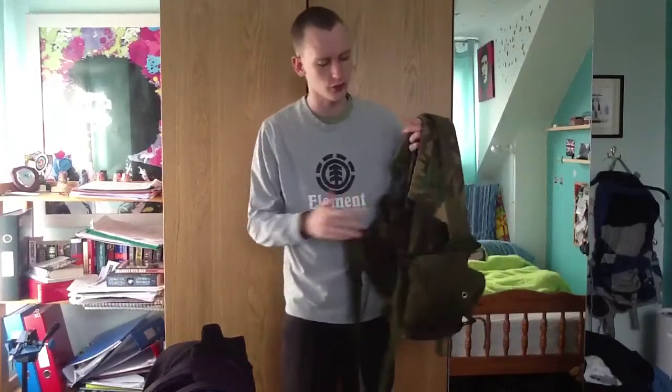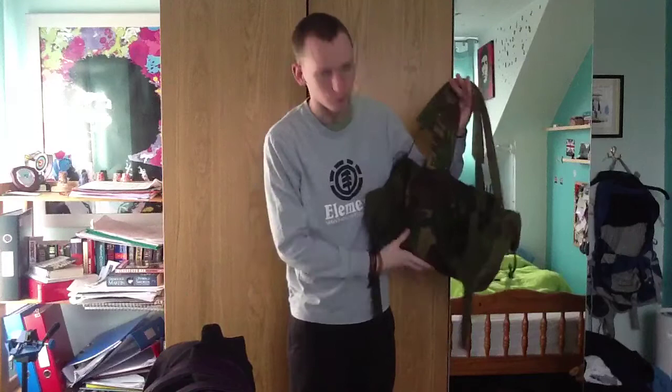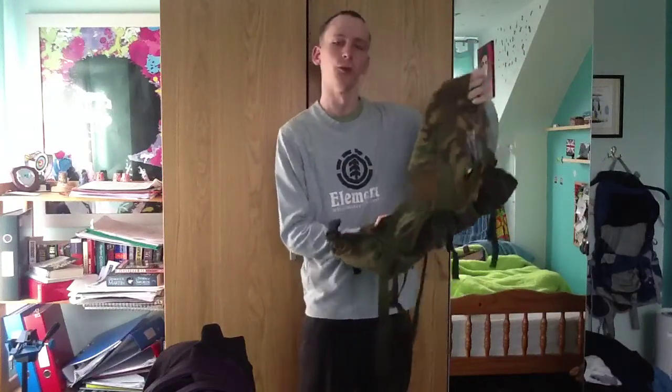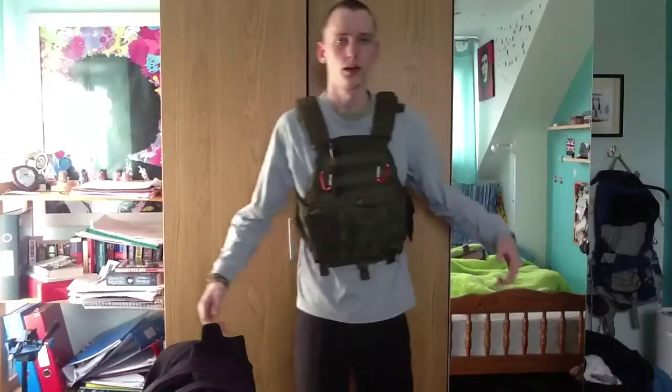Just to note - this is an ex-service vest and it does actually have a name and rank written on it. This one is actually Lance Corporal Cornish's, so if by any chance you happen to watch this, mate, I've got your vest. Anyway, we'll swap to the next one now.